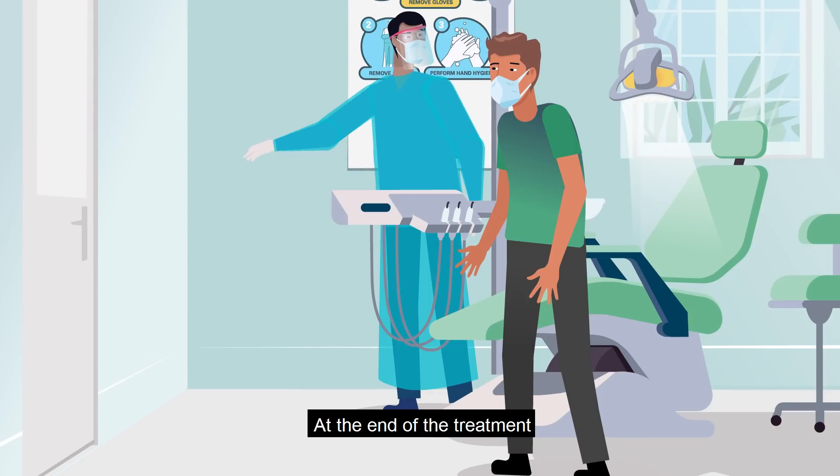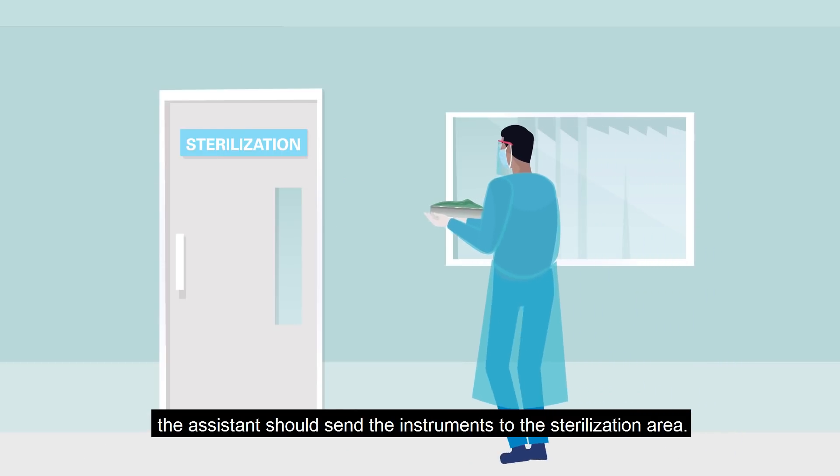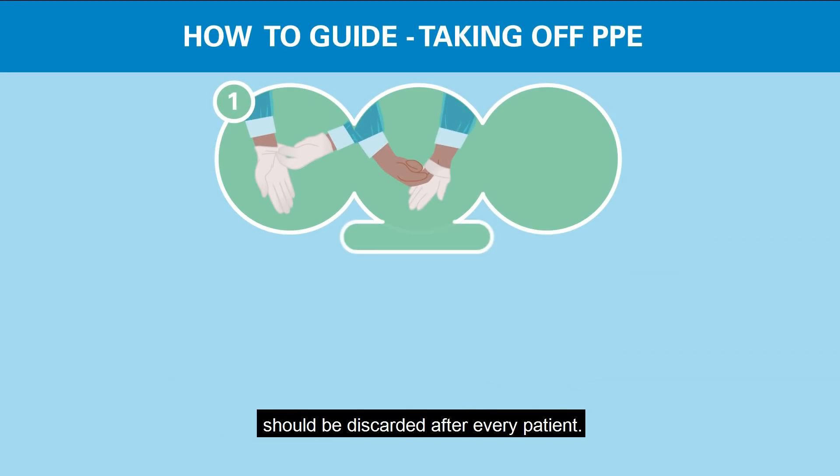At the end of the treatment, the assistant should send the instruments to the sterilization area. Respirators, surgical masks, gowns, and gloves should be discarded after every patient.